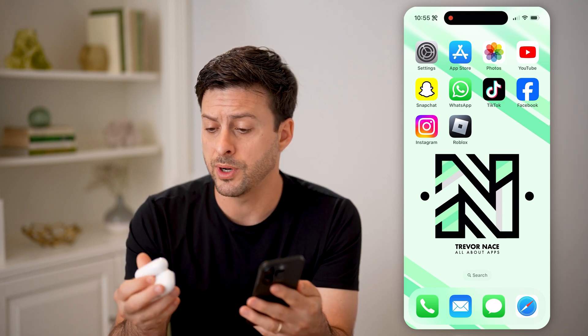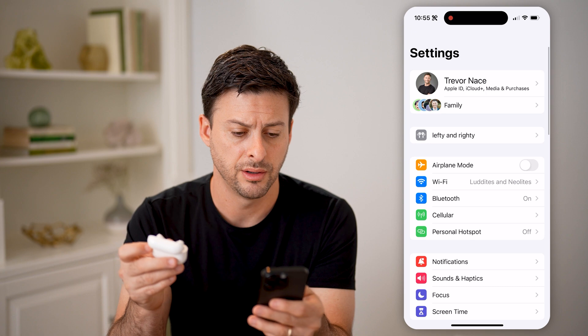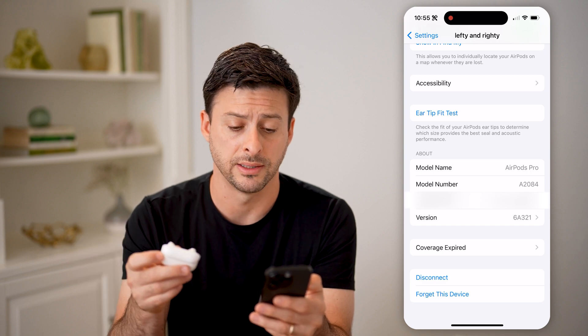Of course, if you just open up the AirPods on here, you can see I can connect to them, I can tap on settings here, and then my AirPods. And then you can see at the very bottom, I can see the serial number, the version, the model, all that stuff.